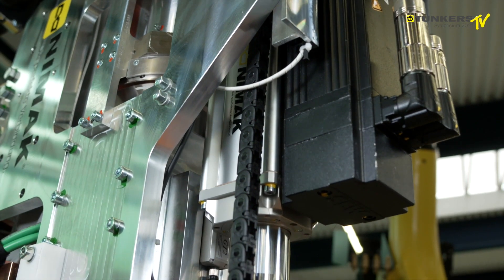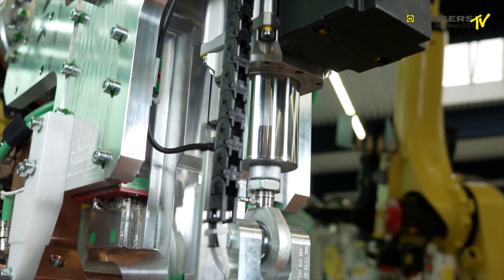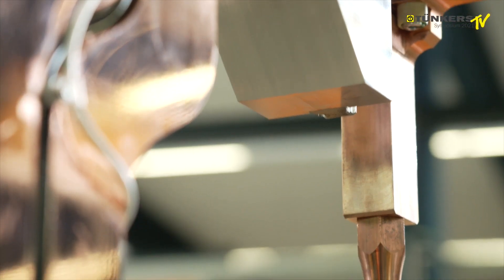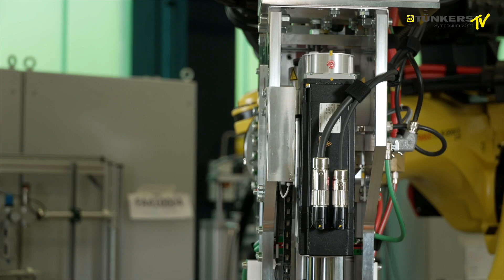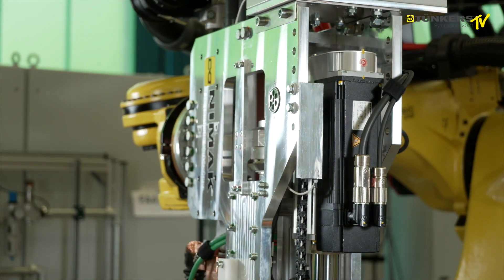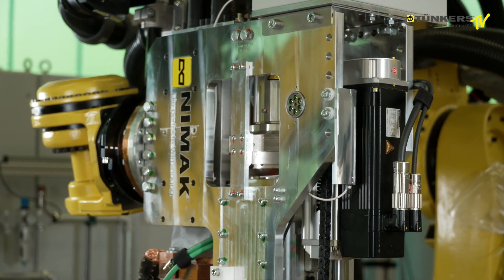It has the added benefit that we have two force axes in the system which work independently of each other, which means we do not need an external compensation in the robot — the gun will self-balance. And this is how we avoid a shift of the welding spot. The shift and distortion that you sometimes find doesn't happen here.